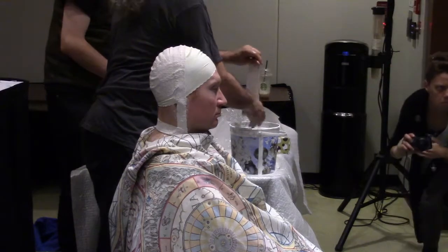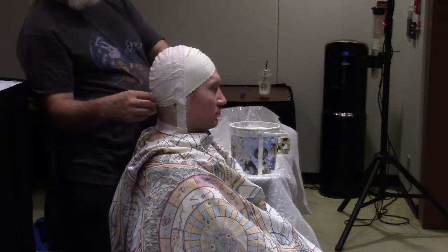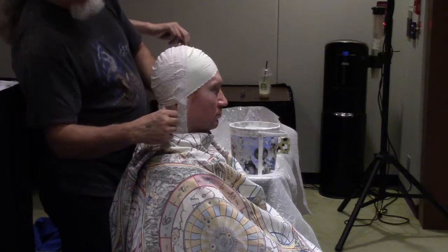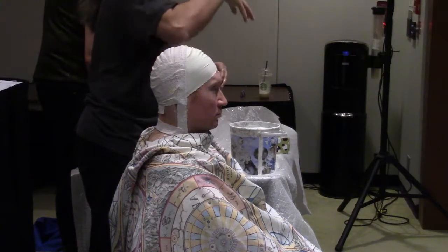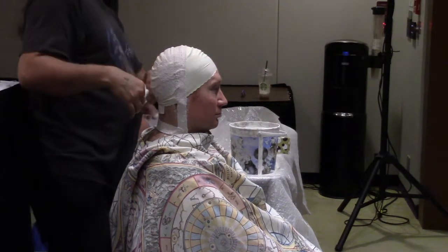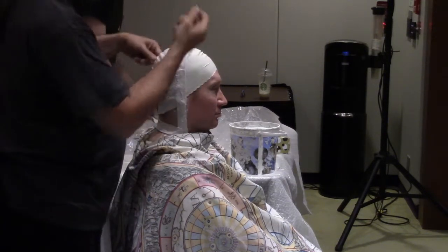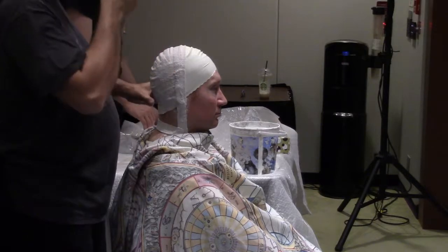There are techniques to get a slightly more accurate mold using something called alginate, which is a goopy product. If any of you have had orthodontic work, you've probably had a cast taken of your teeth — that goopy stuff they put in a tray and shove in your mouth: that is alginate. The makeup people goop it over the person's face and then put a plaster bandage over it to hold its shape. If you're going to use alginate, you have to put straws in the person's nostrils because it flows and you don't want it to cover their airways. With bandages, you can just work around the edges of the nostril without worrying about straws.